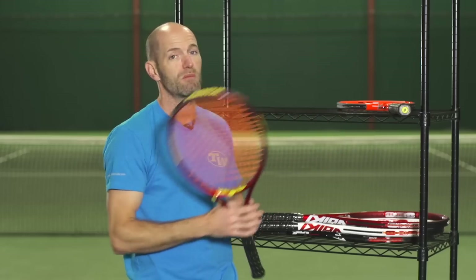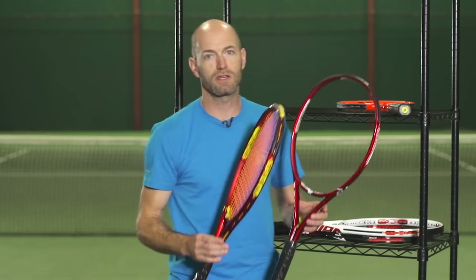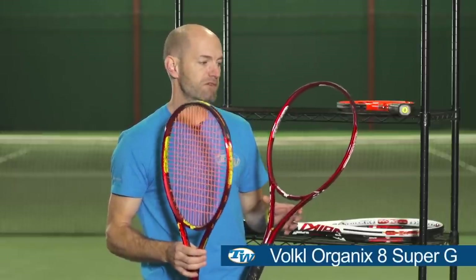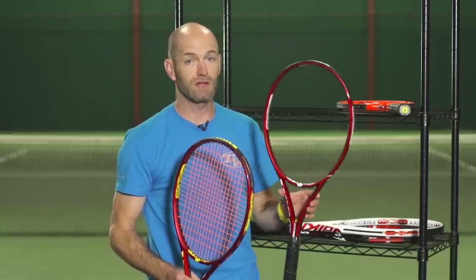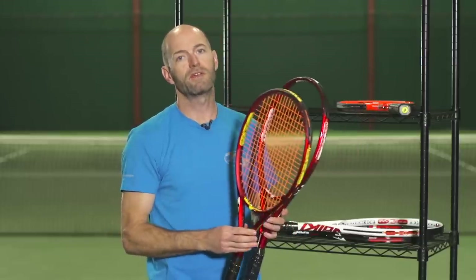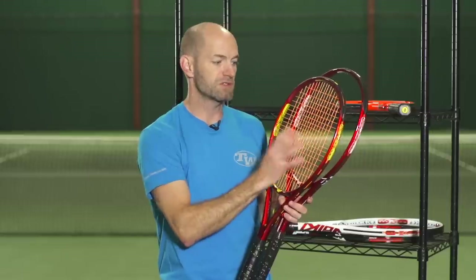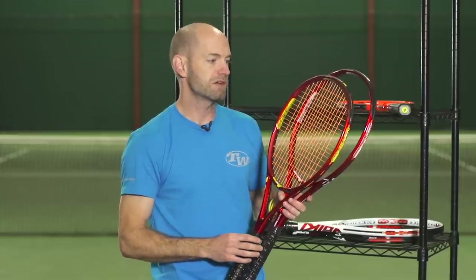Now someone looking for a bit more power and a more modern player style racket that's very spin friendly too, you're going to want to look at the Super G8 series. We have the 315 gram version and the 300 gram version here. If you want something super light and really fast — sort of like a Pure Drive or Aeropro Drive — that's the 8 300. And if you're looking for a little bit more mass, something like an Extreme Pro or a Pure Drive-ish, you want to go with the 315 version of the Super G8, which has that really spin-friendly head shape, string pattern, and a snappy, responsive feel.